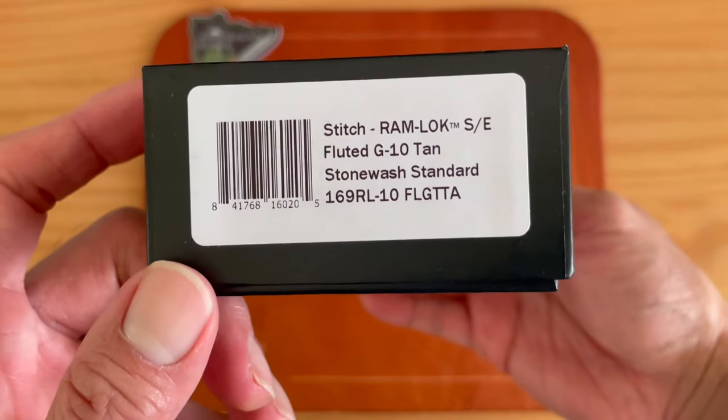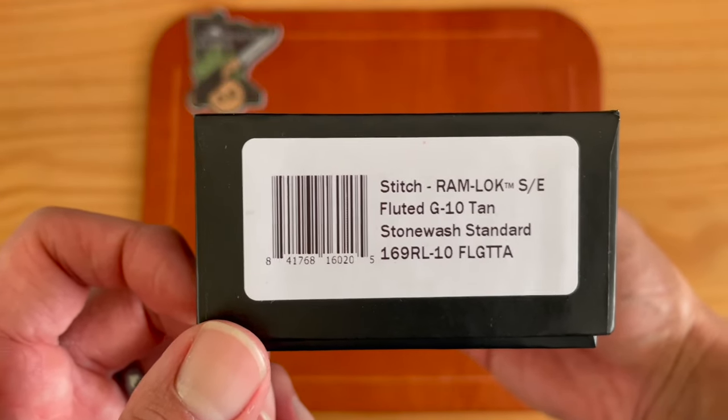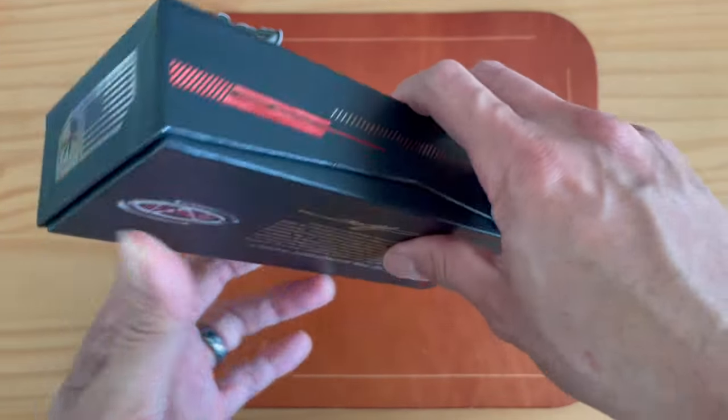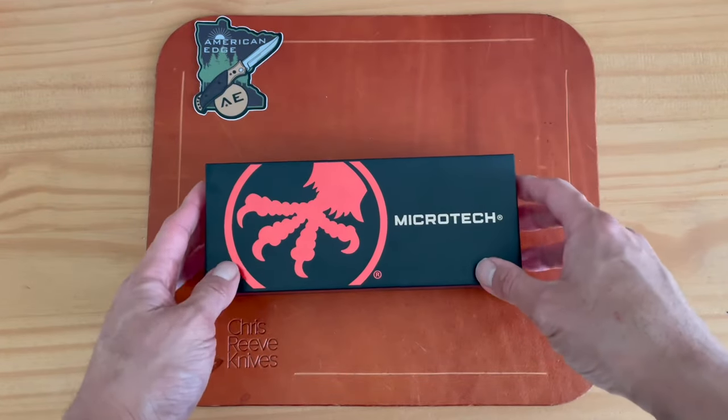Alright, here we go. Microtech — you have to say it like that — Microtech. Standard Microtech box, and this is the Stitch Ram Lock, single edge, fluted G10. If you're familiar with Microtech, this is kind of their standard box. Let's open it up.